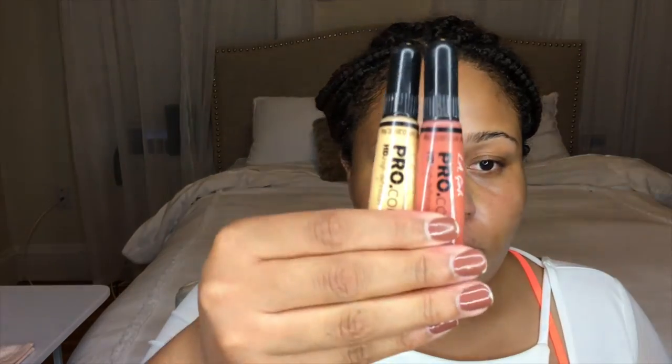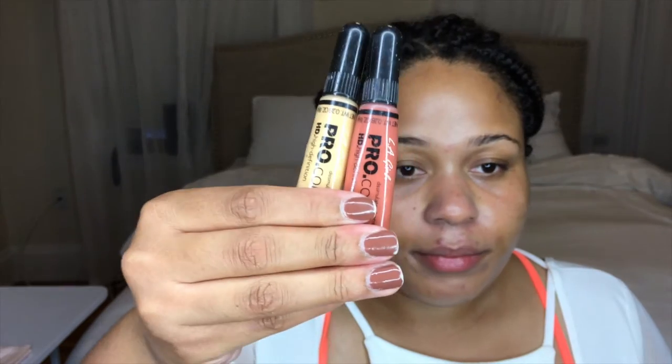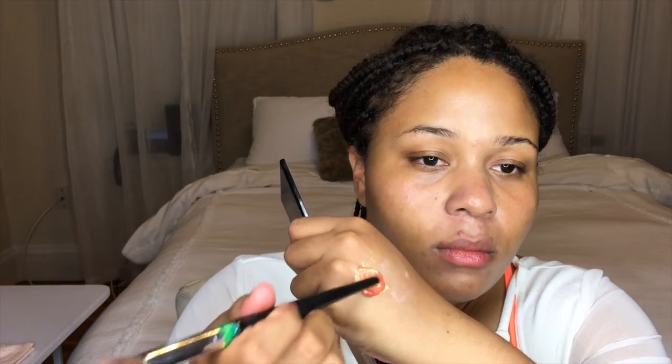The white cast goes away once you blend it in — it just starts off a little light. Next I'm going to use the LA Girl Pro Concealers, the correction colors. I'm going to do a one-to-one mixture of the yellow and the orange. Here's a little tip: if you can see bright orange on your skin once you blend your corrector in, that corrector is too dark. You want to choose a corrector that almost goes away once you blend it in.